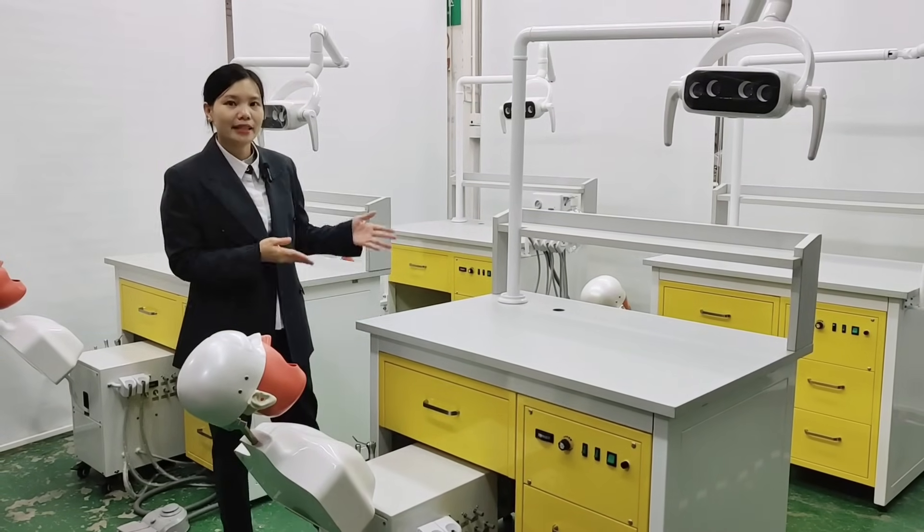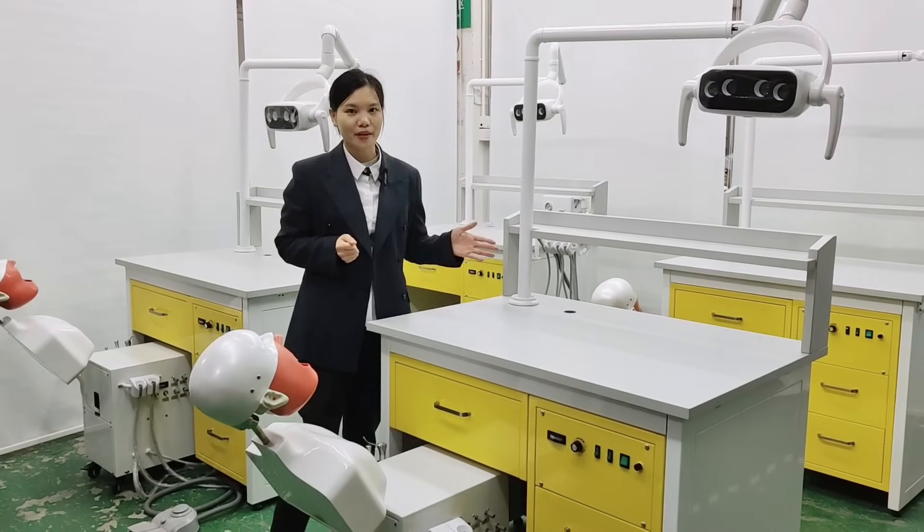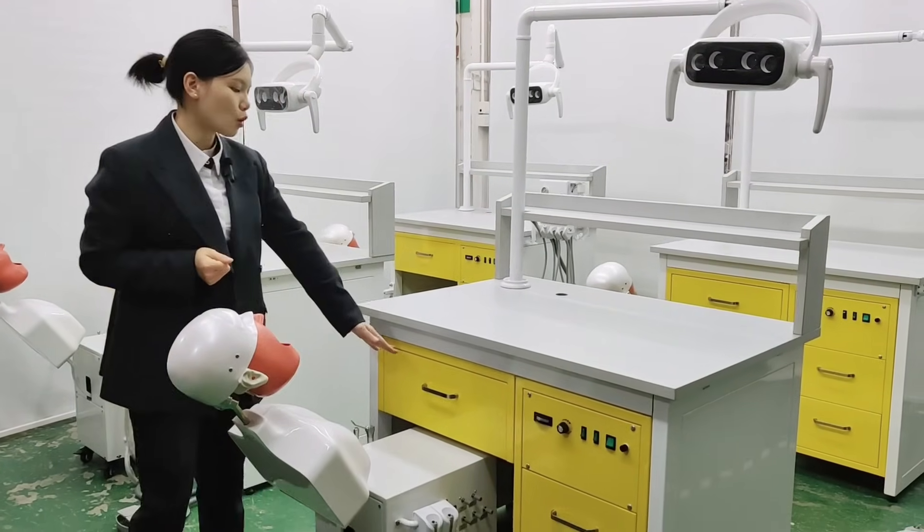For this table, it is designed as a lab bench — one table, two uses, with three drawers.